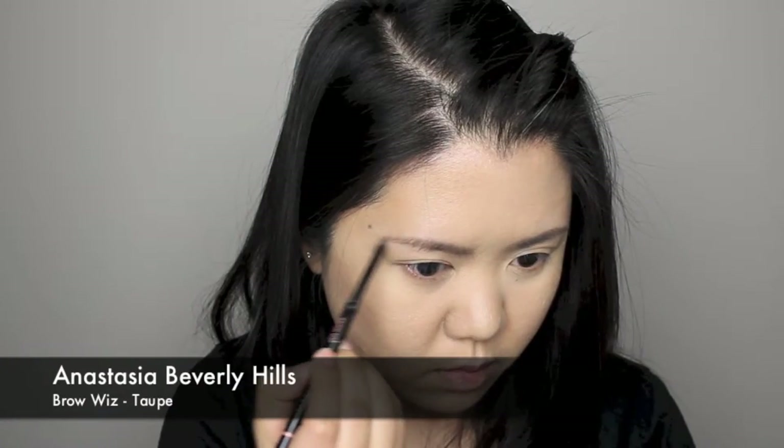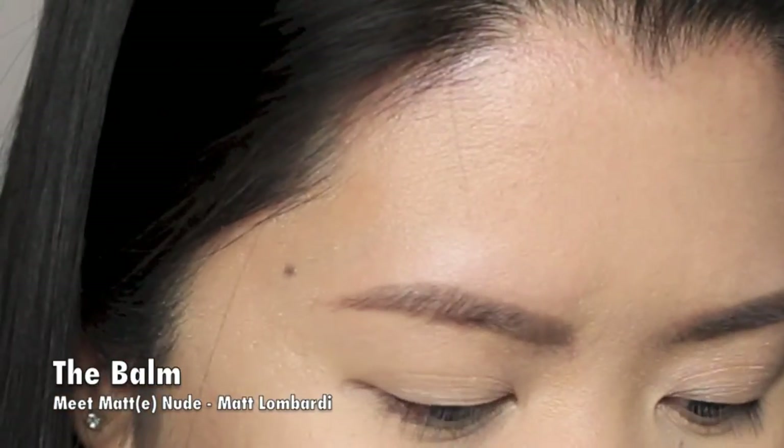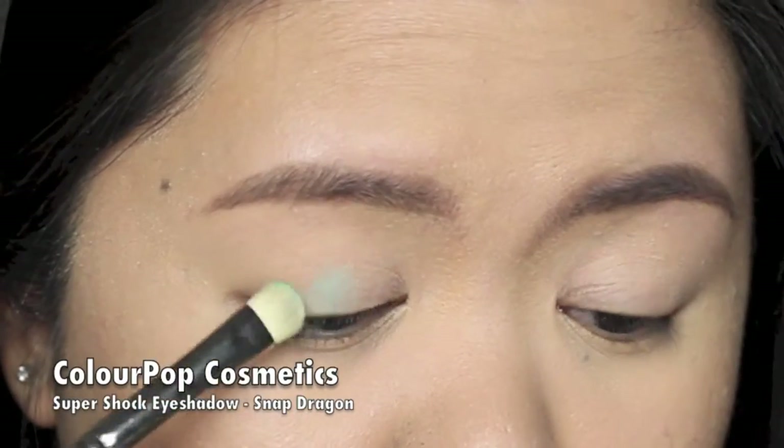Next I fill in my brows and prime my eyelids to prepare for my eye makeup. For my base color, I'm just dusting matte Lombardi eyeshadow from Bomb Cosmetics all over my eyelid.